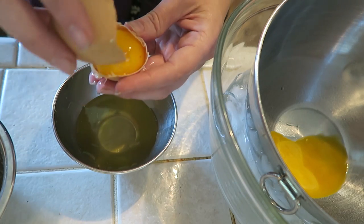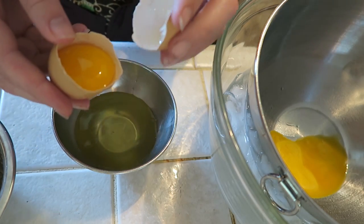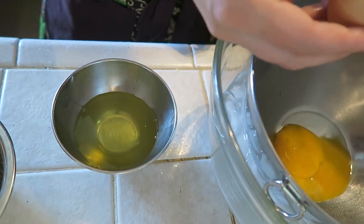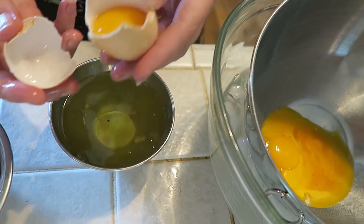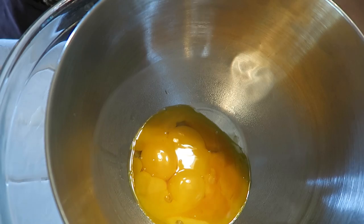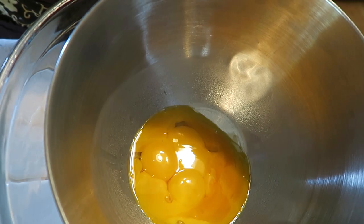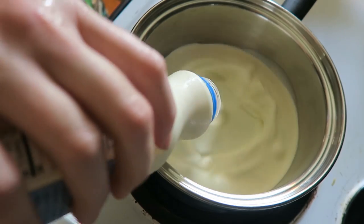Now I have my whites and my yolks separated. Now I'm gonna add my cream to the saucepan.